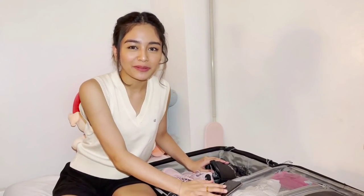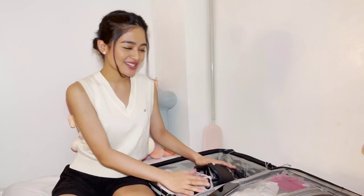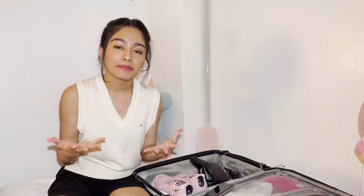I'm almost done packing, but for sure I'll be adding more in the following days since some of my things I'm still using while I'm here at home. So yeah, that's all for today. I hope you all enjoy this video. Also, to those who are interested in the Huawei Nova 8 and Huawei Nova 8i, I'm leaving a link down below. I'm telling you, it's super worth it. Thank you, guys, and I love you. Take care! Mwah!